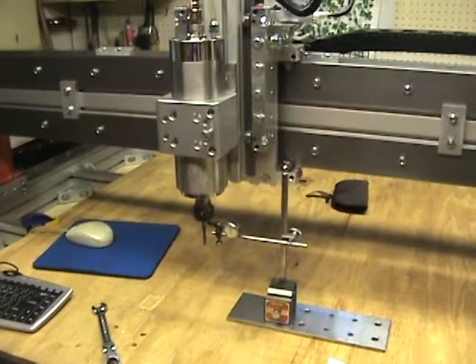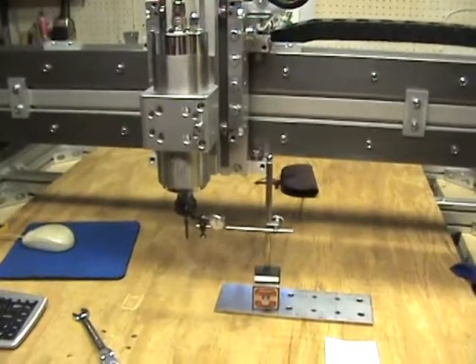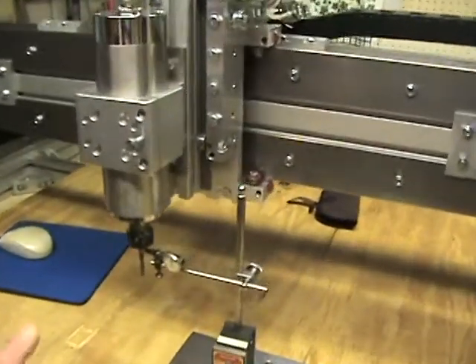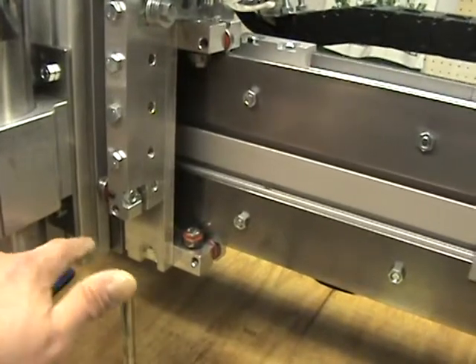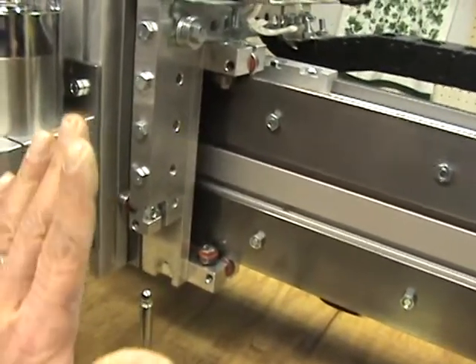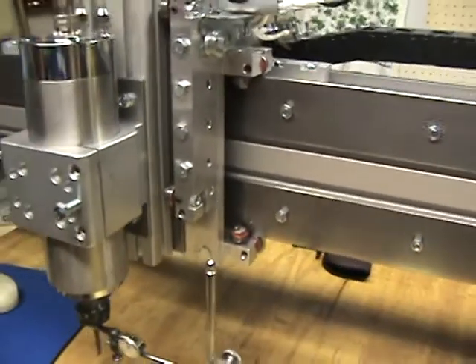Hello everyone. A quick update on the CRP4848 build. I had gone through and checked out the rest of the Z-axis. The steel plate, measuring from the front up and down to get kind of forward and backward movement, was pretty accurate.